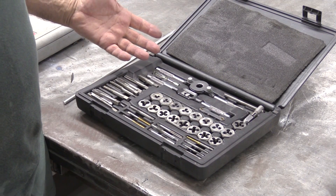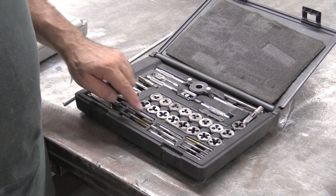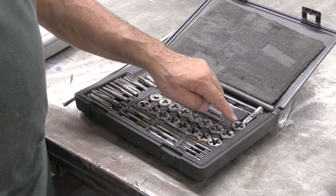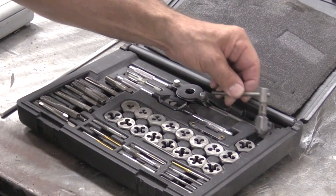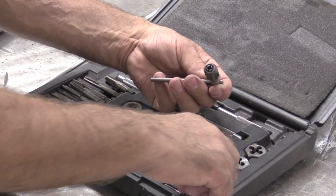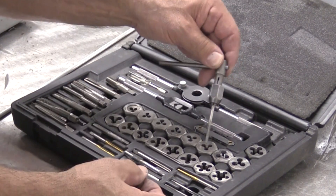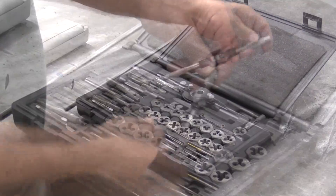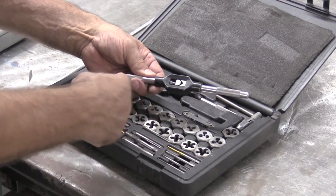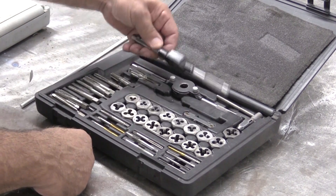So what all is in the box? What are the other parts and pieces that you get? These are a lot of different size taps and different size dies. This tool right here is for holding the smaller taps — they go inside, you just tighten that nut down, and then you just turn this by hand. This is a larger version of that same tool — two handles on it instead of one, get a lot more leverage with it. You use those with the bigger taps.